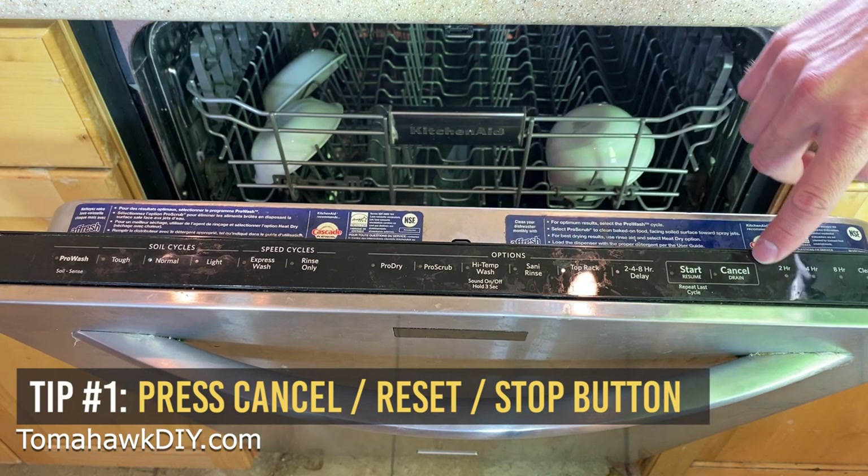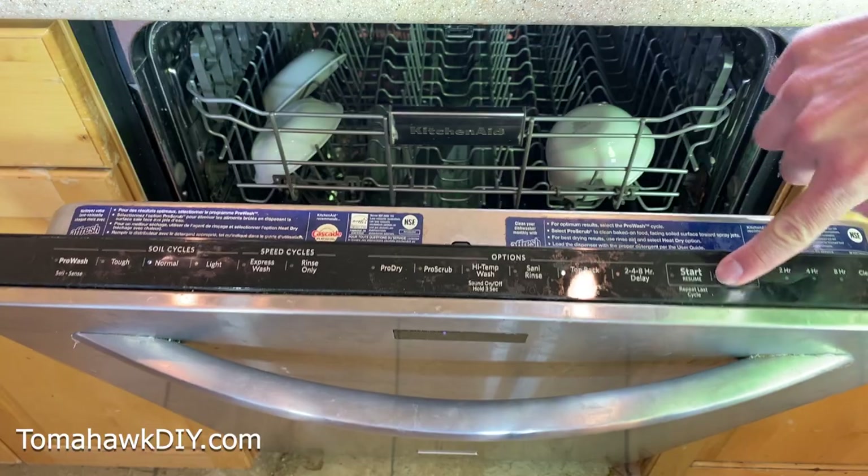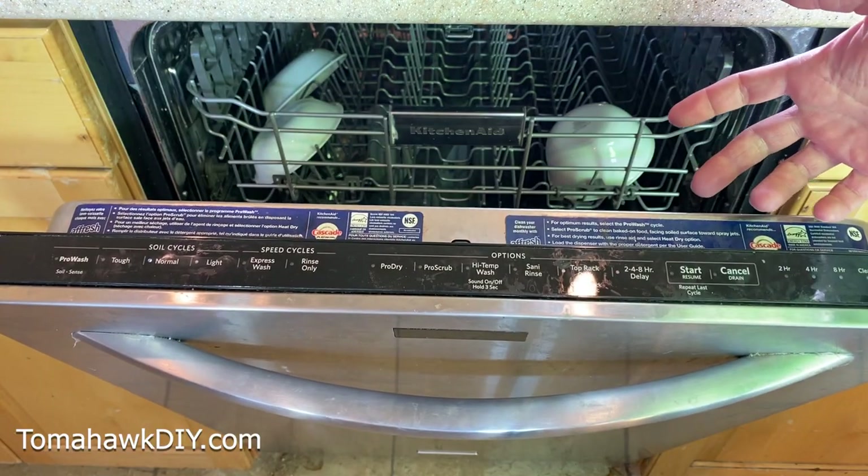Tip number one — this one's pretty obvious, you've probably already tried it — push the cancel button. Or if there's a reset, start over, something like that: stop. That's not working.